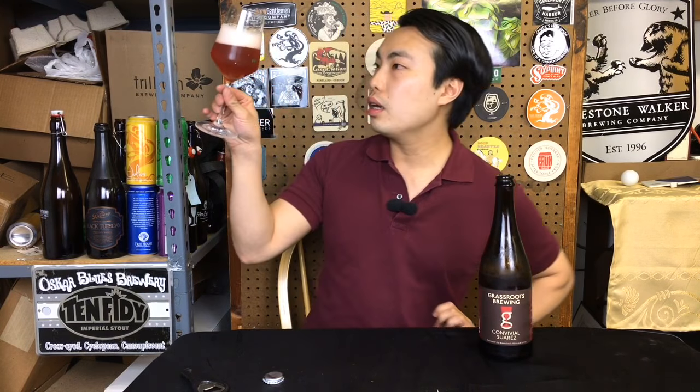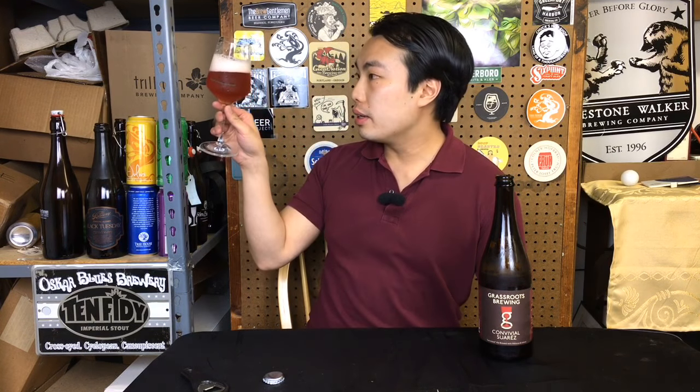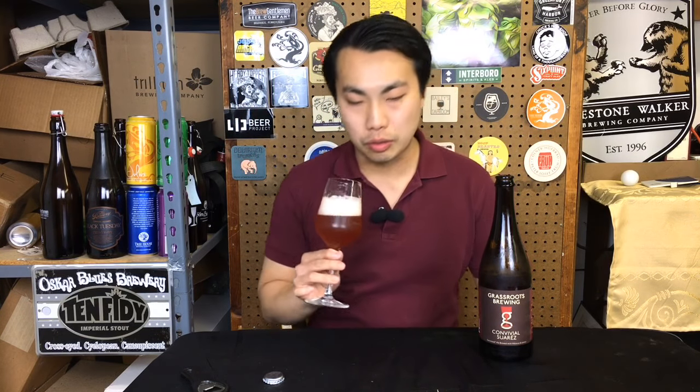Let's dig into this one. Hibiscus definitely drives through on this — it has a pinkish, purplish hue that hibiscus does. Fluffy white head, medium haze on there. Let's get into the aroma.